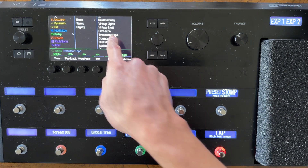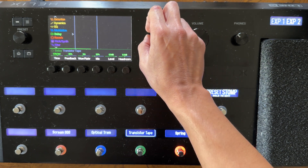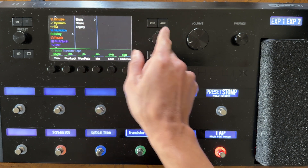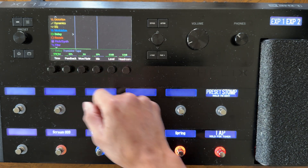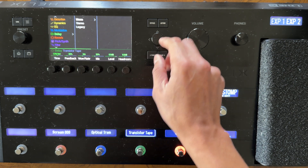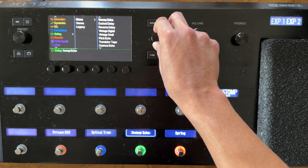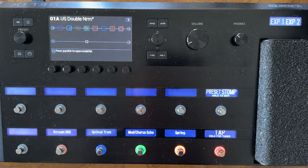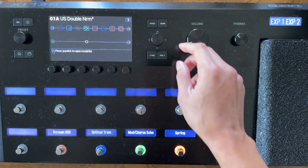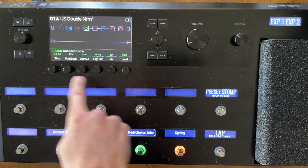We have delay highlighted — you can look for that arrow. Hit the joystick to the right and we have mono, stereo, and legacy. Let's pick a mono delay and instead of Transistor Tape, let's use Mod Chorus Echo. Press down on the joystick and now it is Mod Chorus Echo. We can bypass it or engage it. When we select it with the joystick, we can see all the parameters we can adjust with these knobs. For certain effects, the time is going to be based on tap tempo — if we have quarter notes, every tap will produce one echo repeat. This tap can be adjusted and you can pick different subdivisions, like eighth notes.